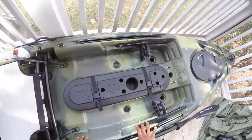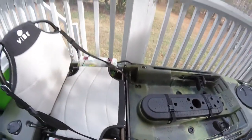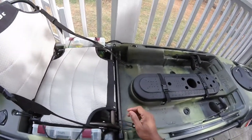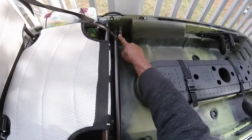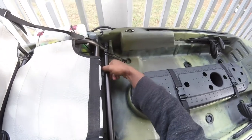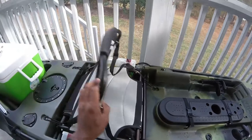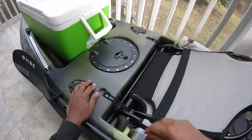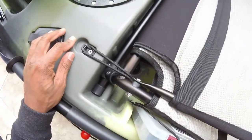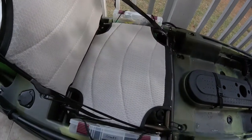You can mount your fish finder right up in there. Now onto the seat — it has two positions. Right now I have it in the high position, and it drops down low. There are little bungees here to keep it in place, both in the front and back, for the high and low positions.